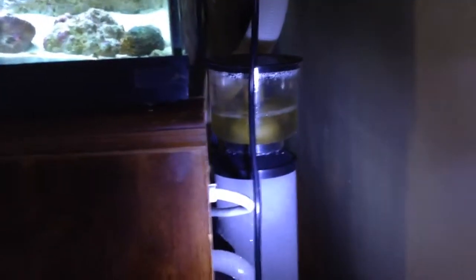For filtration I have an eShopps overflow. As you can see, these lids don't come with it so I made them — I'm probably going to try to make them with thicker material because between the heat of the light they kind of flex. That goes down to my sump. And here's my protein skimmer — it's an Odyssey PS75.